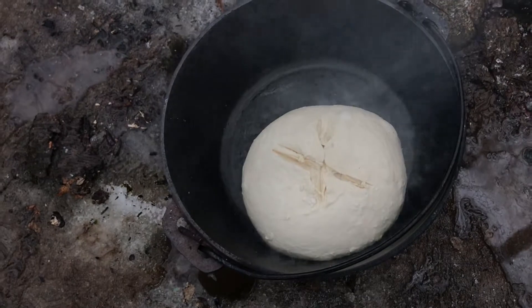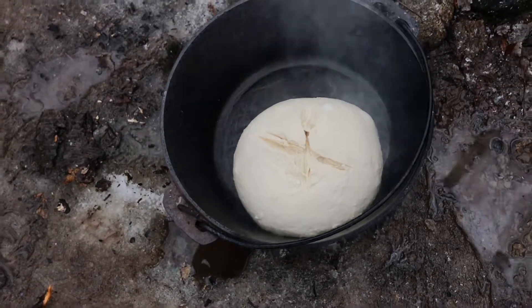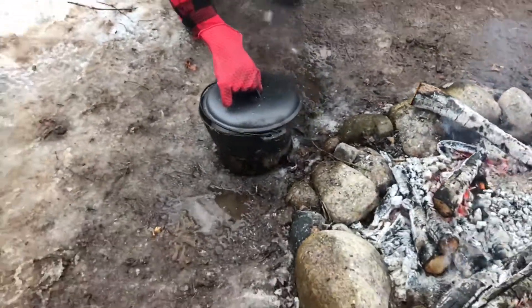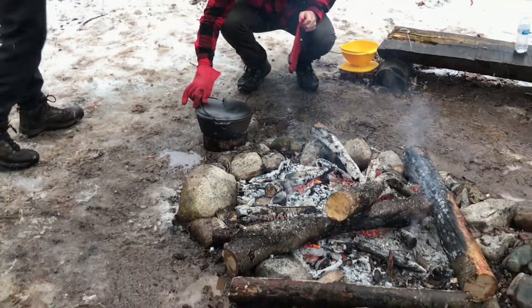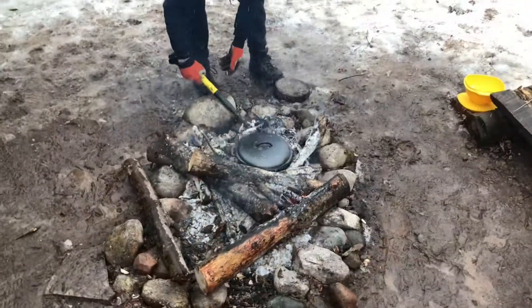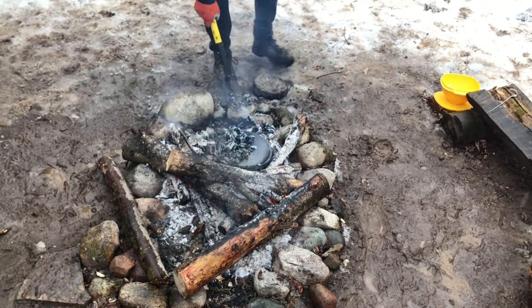Look at that! Exciting. Yeah, I'm really excited. Alright, I want some coals on top of this. Let's do it — baking. A couple? Yeah. Try and make sure to just get the good coals.